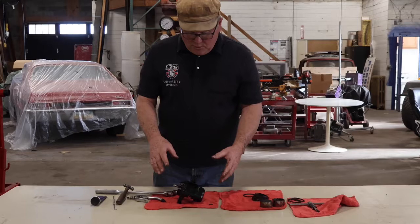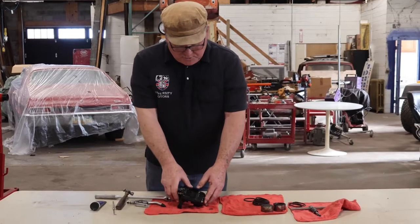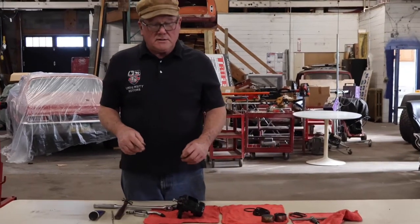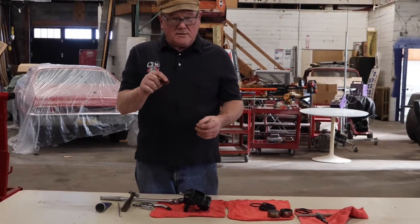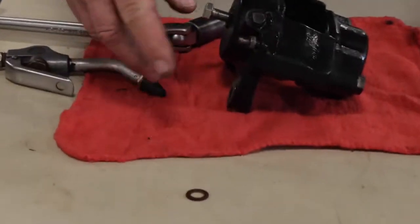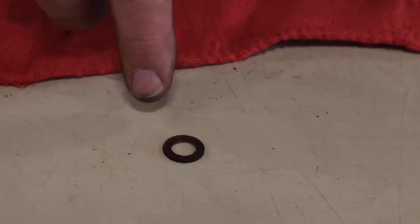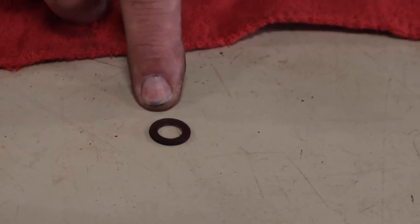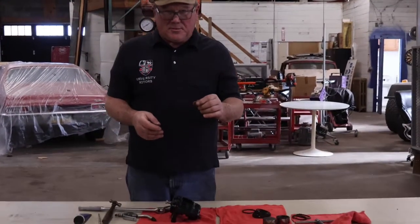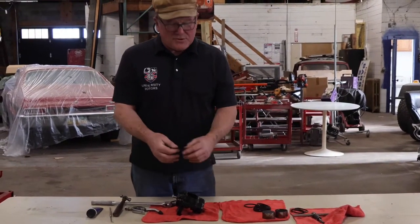When you put the caliper halves back together, use red Loctite — really good stuff — and torque these bolts down to about 60 pounds. Now, between the caliper halves there's an O-ring — not really an O-ring, it's a square O-ring, the cross-section is square. I couldn't find them when I went to make the video, but they're about that size. I think it's part number 17-8-76-79, and Moss sells them. You wouldn't need this unless you're separating the caliper halves, and the workshop manual says don't separate the caliper halves, but you can't rebuild the calipers without doing that.